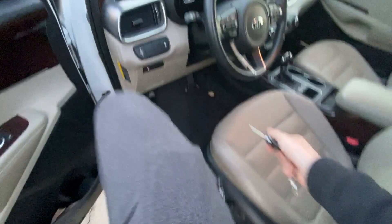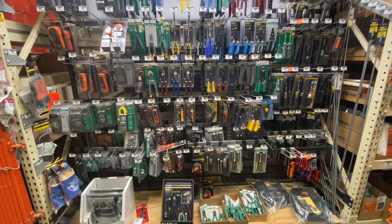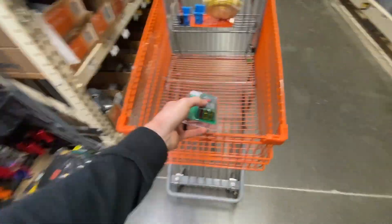Over here on this side of the kitchen are these old built-ins. What I think we're going to do is try and put that microwave in this cabinet.